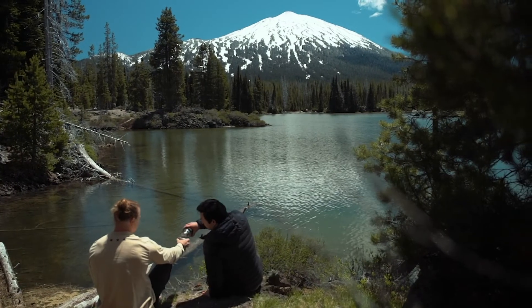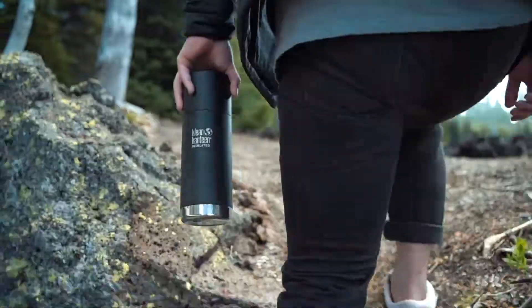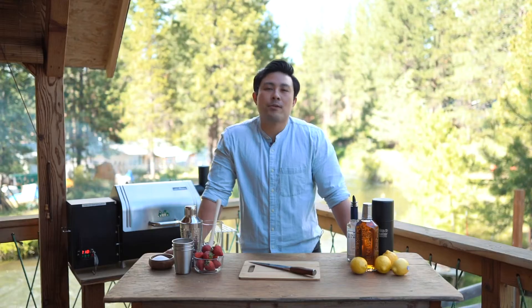Hey everyone, I'm going to show you the perfect batch cocktail recipe for your next backyard barbecue, or on the go. It's a smoked strawberry whiskey lemonade.